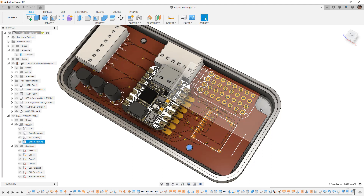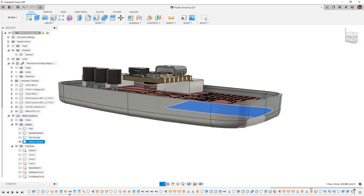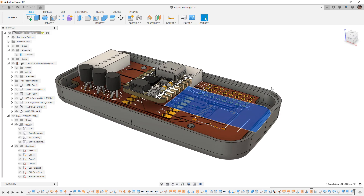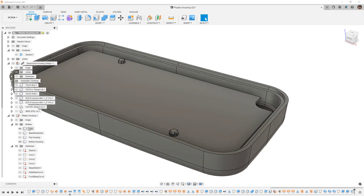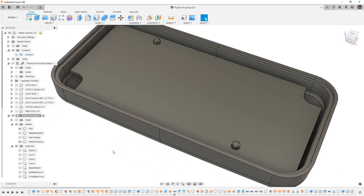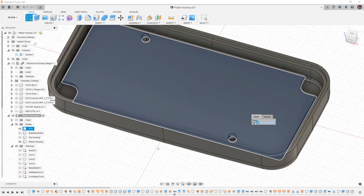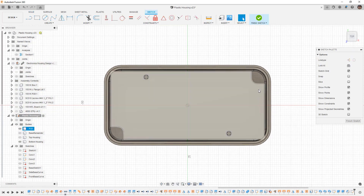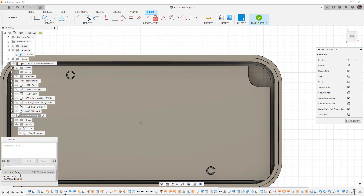One thing we can do is have a recess for the head of the screw on this side, making sure it comes down far enough to be on the back side of the PCB. I'm going to hide the electronics housing, bring back my PCB solid body, and start by creating a sketch on the other side, activating this component while I work on it. We have some comments from early on about the screw — the head diameter is 0.167 inches and the head height is 0.062 inches.